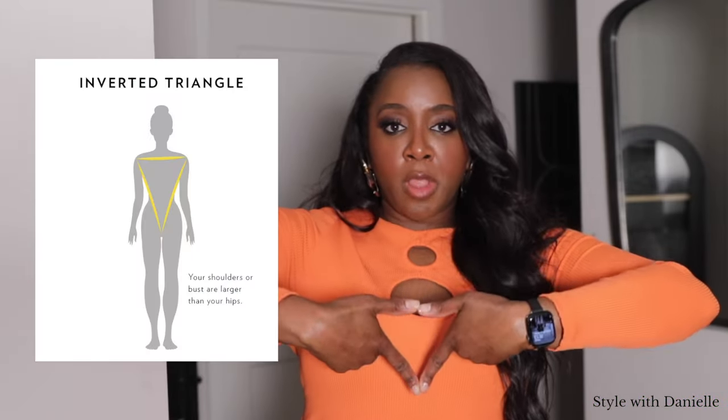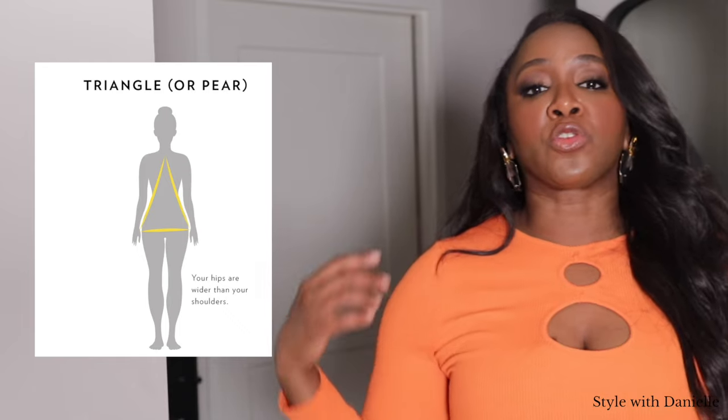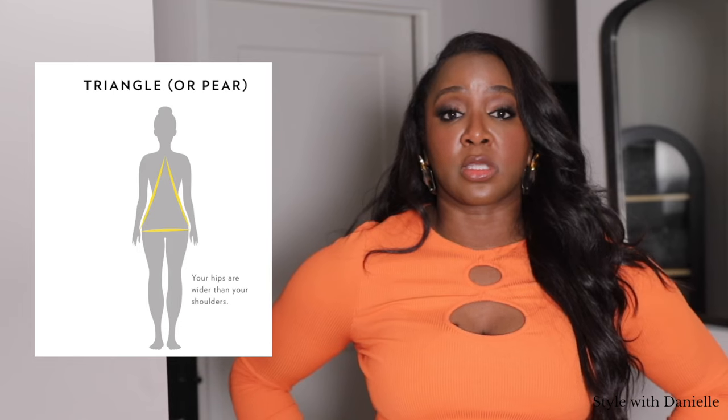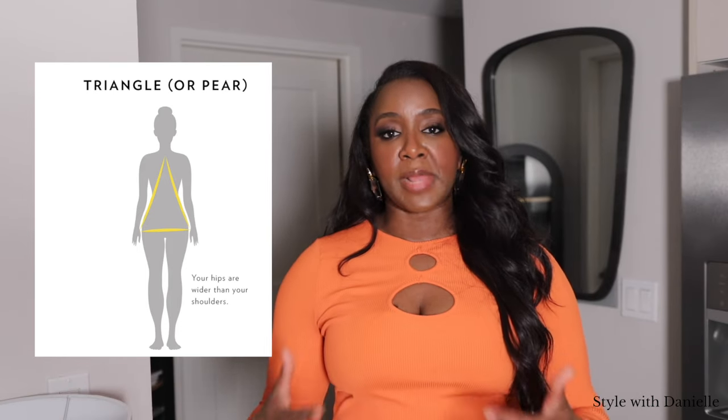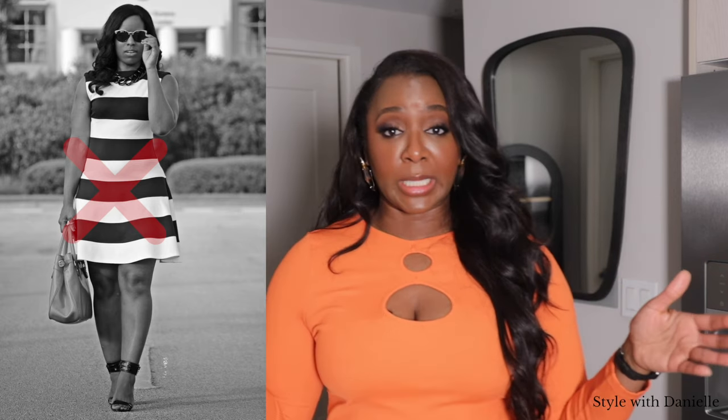If you want to emphasize this body type, do the opposite — go for extra detailing creating horizontal lines at the shoulders and look for straight up and down styles with less detailing below the waist. If you flip over the inverted triangle, you get a triangle or pear shape. You are a pear shape if your shoulder width and your waist width are much more narrow than your hip width, so your widest area is your hips. Typically, the idea is to balance out wider hips by adding detailing on the shoulders, and be mindful of excess material, prints, or lines around the hip area that can shorten and widen.